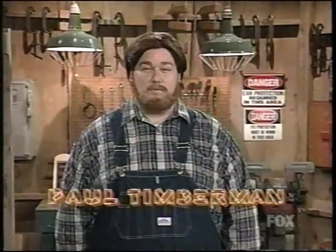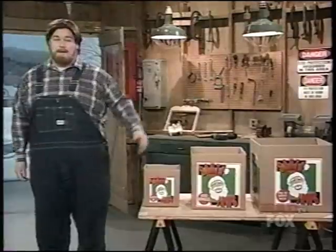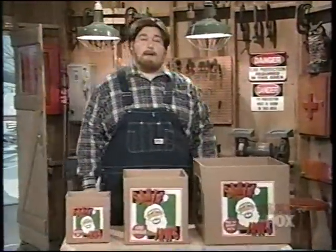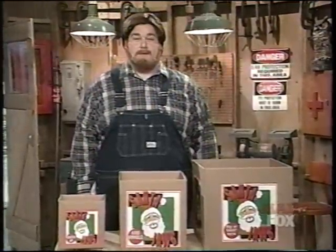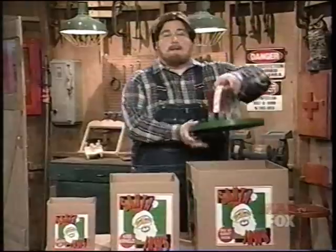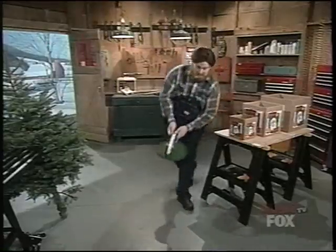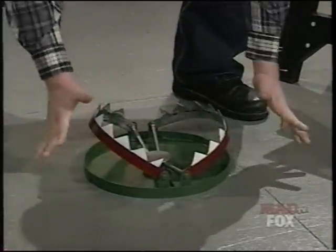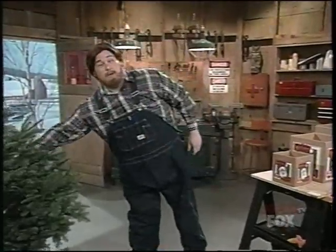Hi, I'm Paul Timberman of Paul Timberman's Workshop. You know, people always ask me, what's the best way to keep your tree mounted at Christmas? And I tell them there's nothing better than the Santa Jaws. It's the new modern way to keep your frisky tree in place. Works kind of like a big old bear trap, and it comes in three different sizes: Santa Junior, Kris Kringle, and big old Saint Nick. Santa Jaws — the best thing under your tree this Christmas. My name ain't Paul Timberman.